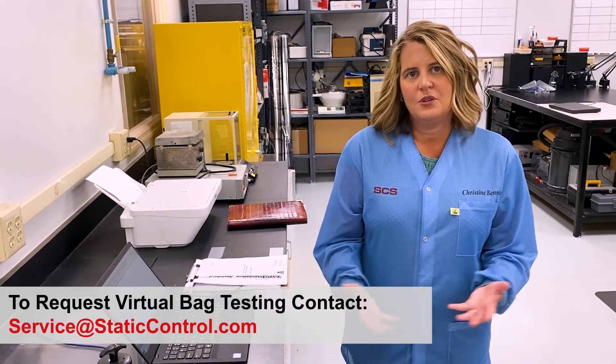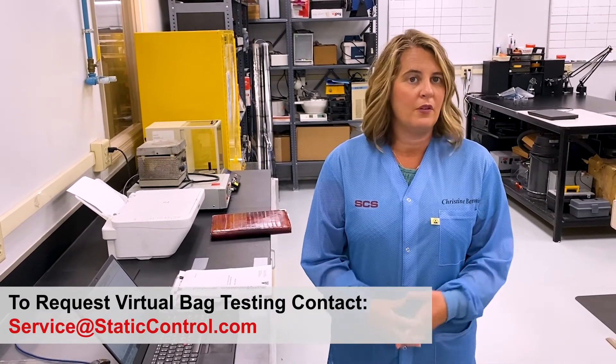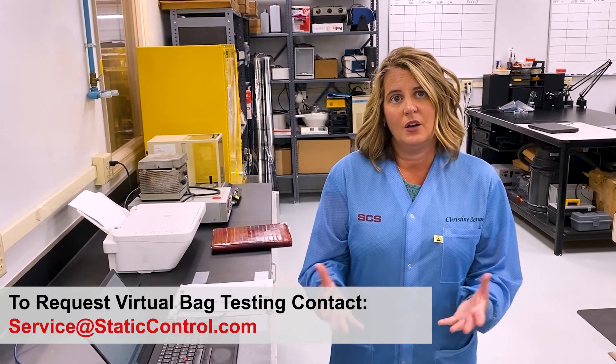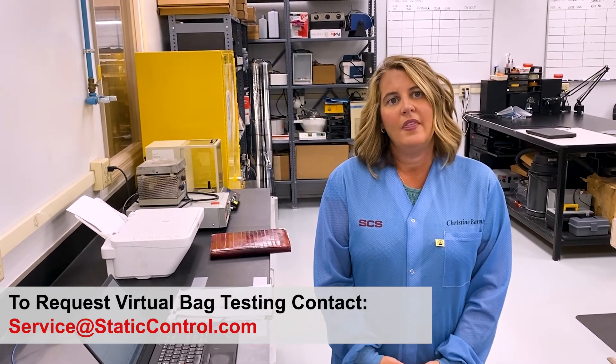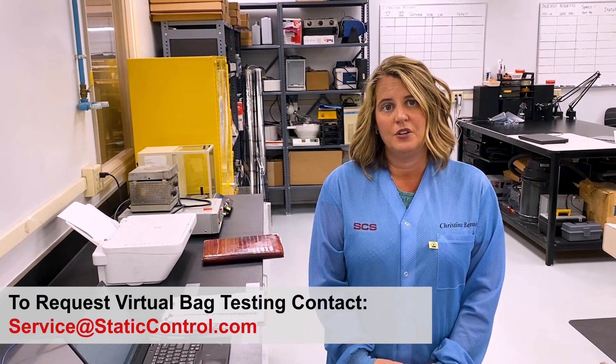We are able to do this testing as a free service to anyone. Whatever bags you're currently using — whether they're static shielding, moisture barrier bags, or even conductive corrugated materials — we can perform this test for you virtually or on-site, and then provide you a written report back to document the packaging you're using for following the specifications.